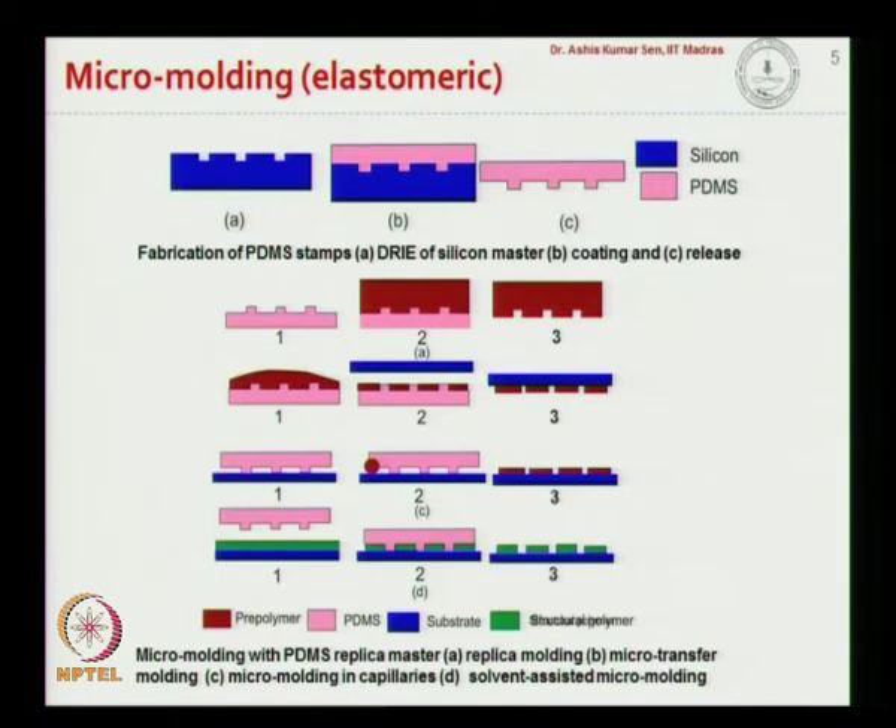Here we talk about micro molding using an elastomeric substrate. We take a silicon substrate — this is basically a silicon master which has a channel pattern fabricated using dry reactive ion etching, which gives straight channels. In the second step, a layer of PDMS is put on top, which can be done using spin coating, and after curing of PDMS we peel this layer off, obtaining a PDMS structure that can also be used as a master.